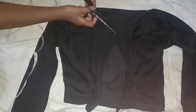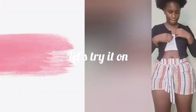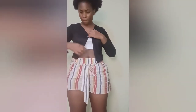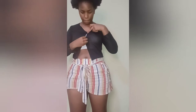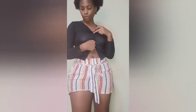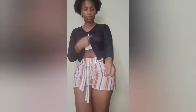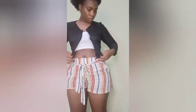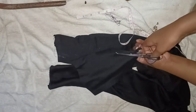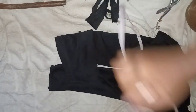Now let's try it on and see how it fits so we can know where to alter or fix things. As you can see, we've tried it on and the sleeves are really, really short. It's really short — but we're not going to be defeated by that. We're going to come up with something.